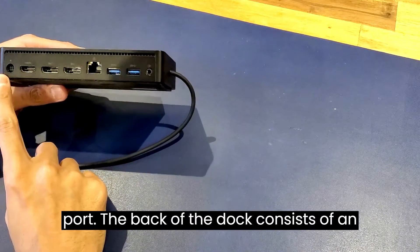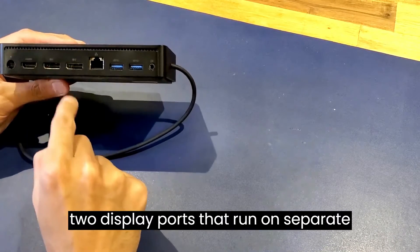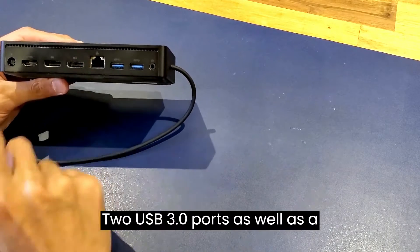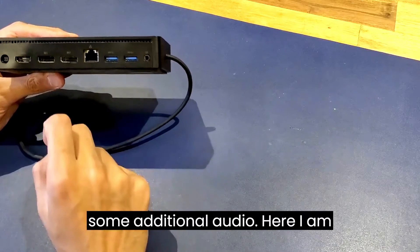The back of the dock consists of an AC power in, an HDMI out, two DisplayPorts that run on separate channels, an Ethernet 10/100, two USB 3.0 ports, as well as a speaker out in case you're looking to get some additional audio.